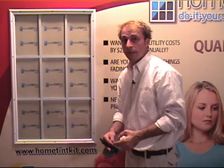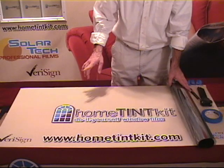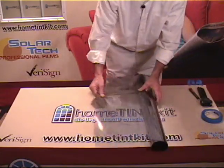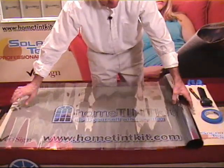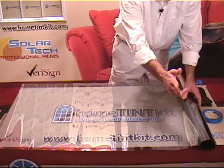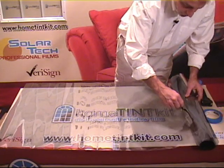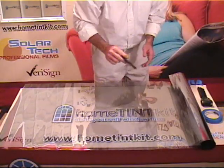There we have a clean window ready to be tinted. Next thing we want to do is cut a pattern, and I like my pattern to be roughly an inch larger than the window itself. However you feel comfortable rolling your film out — whether on your table or on the floor — it's totally up to you. You can use scissors or your trimming knife to make that cut. The most important part is just making sure you have an inch extra all the way around your glass.